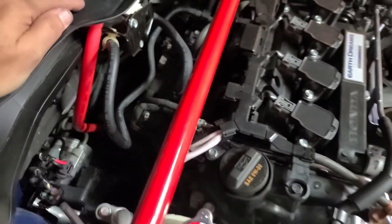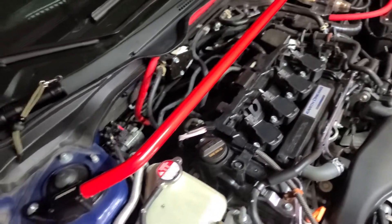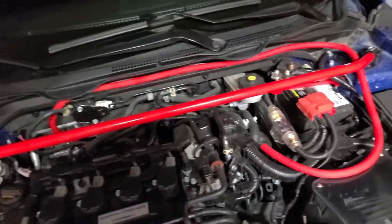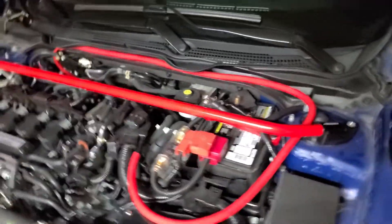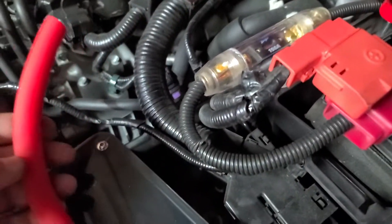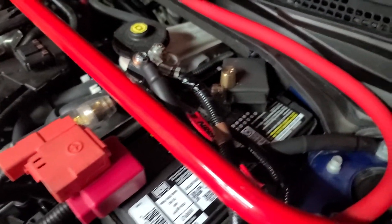It is a pain — one of my arms got cut up a little bit, nothing crazy, I'll live. We were in dire need of some Sky-High OFC 1/0 wire.